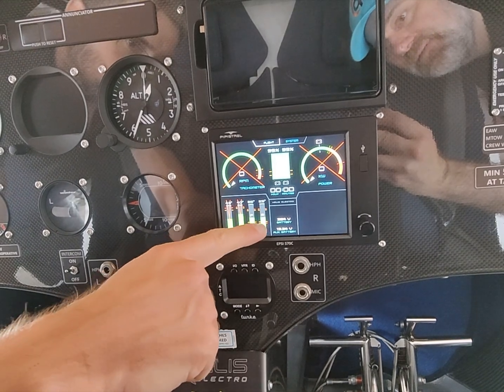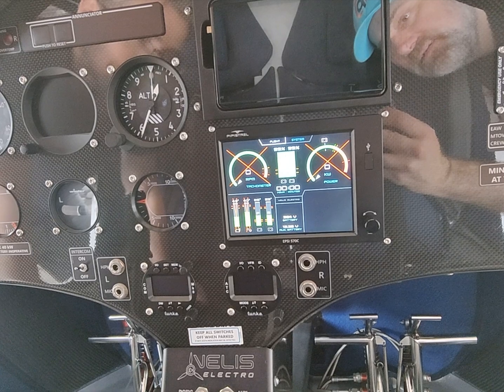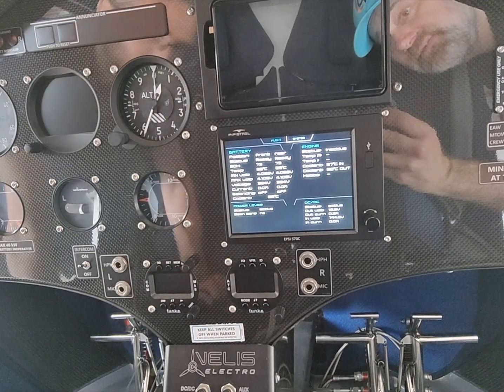The temperature for the batteries is important. You need a minimum of 10 degrees, but we have it easily today. And here we have the state of health — the battery state of health is 73%.